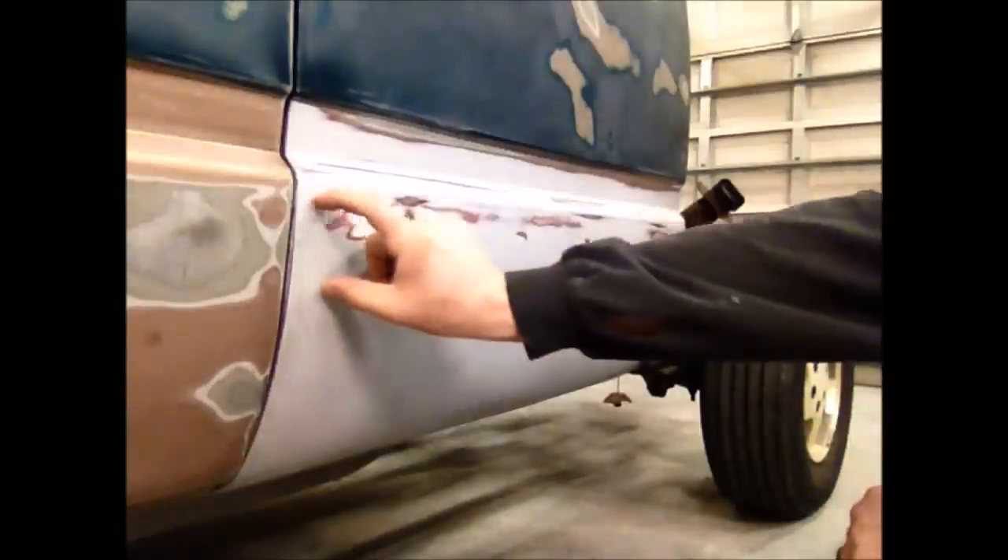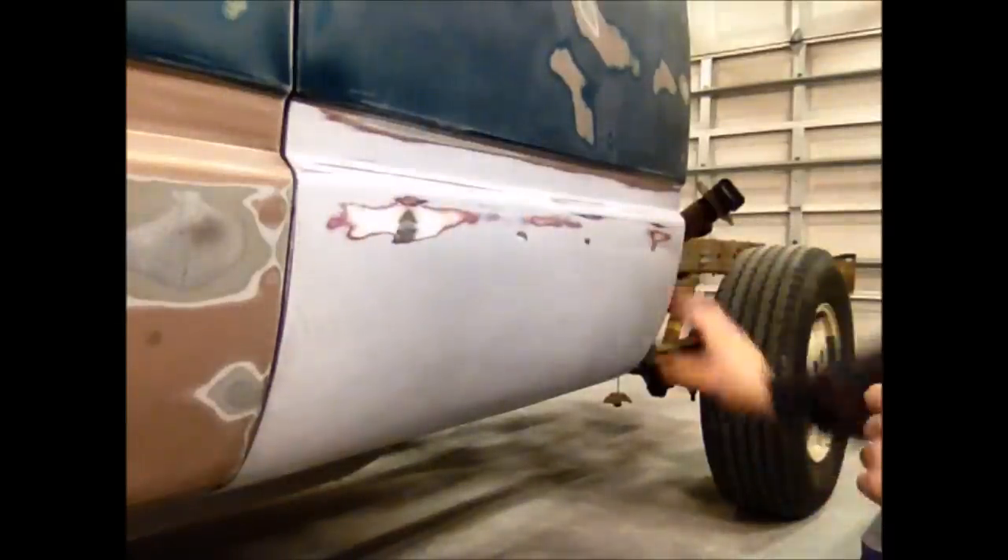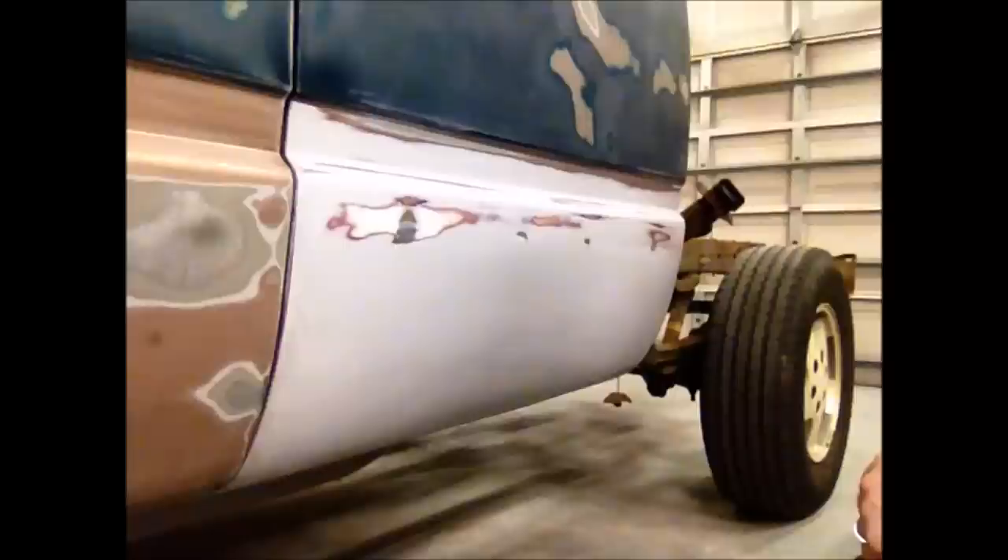These trucks came with a black strip. I'm not going to put these black bump strips back on, so because of that, we need to get the bodywork as good as we can.